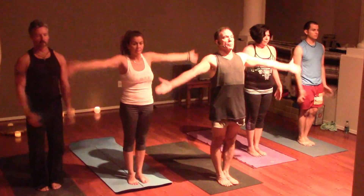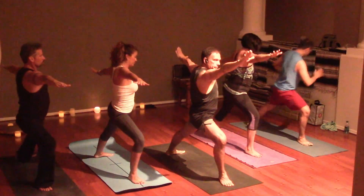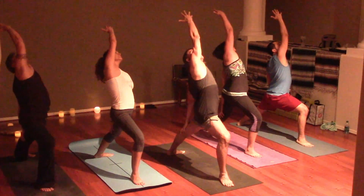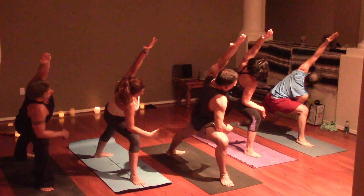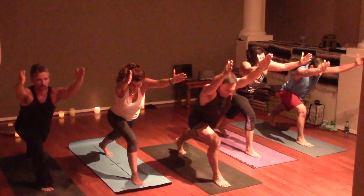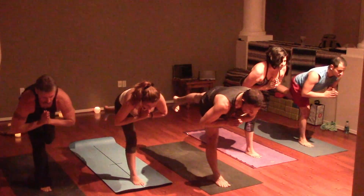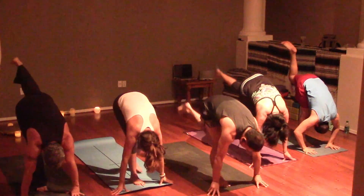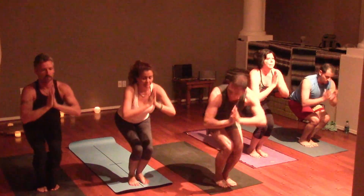Inhale arms. Exhale Warrior Two. Inhale to reverse. Exhale to extend. Reach for that ball. Lunge forward. Warrior Three into standing split. Exhale.